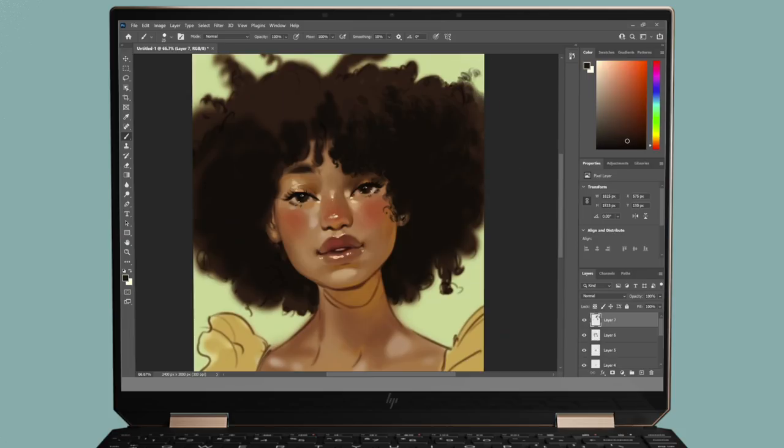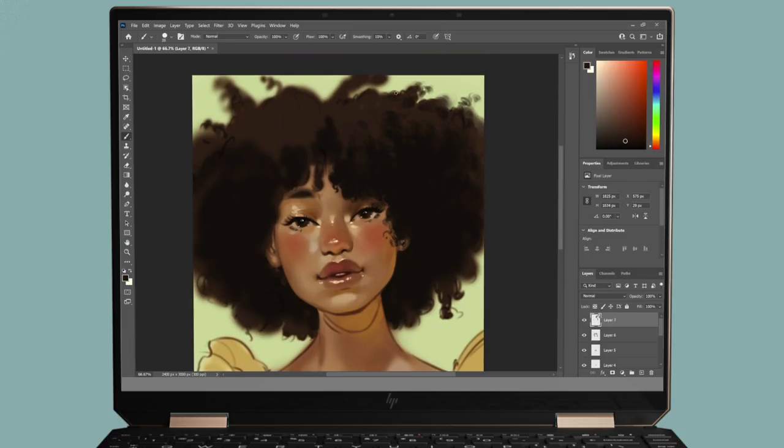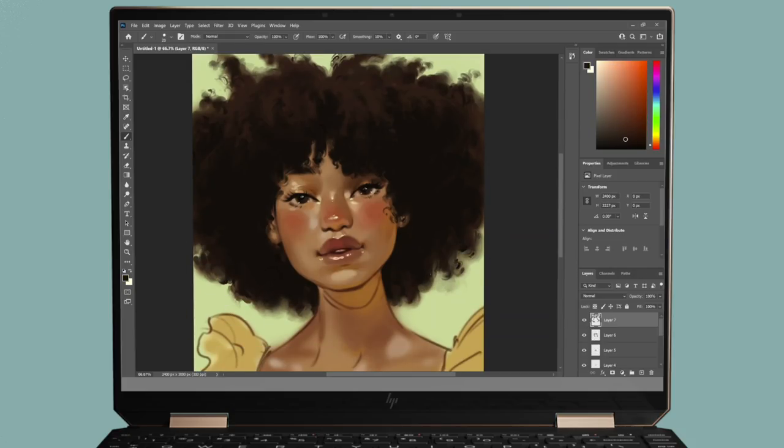Thank you so much to HP for sponsoring this video and partnering up with me to showcase the Spectre x360 as the more thoughtful laptop. If you'd like to learn more, I'll have a link in the description where you can check out the specs for yourself. I appreciate this opportunity to work with HP and have the flexibility to take my work anywhere.